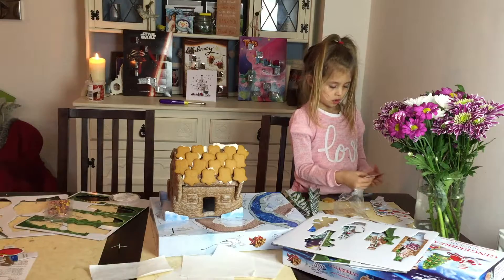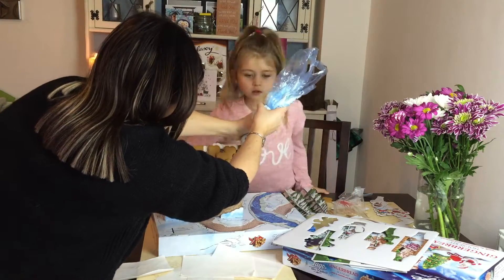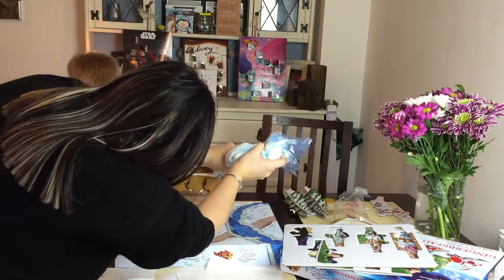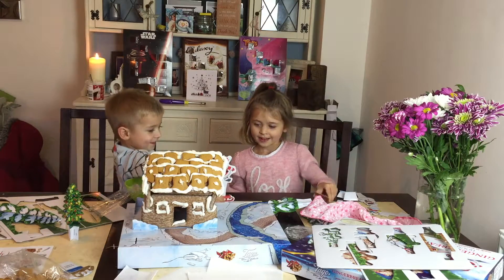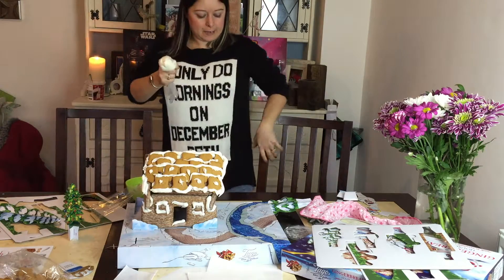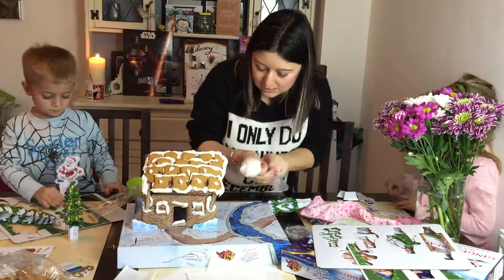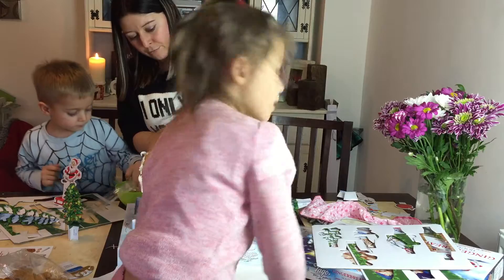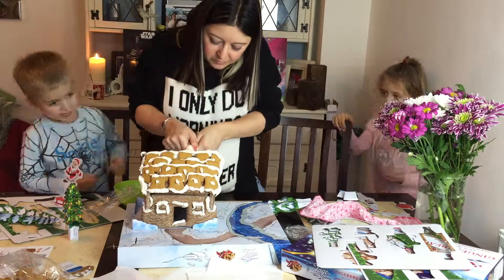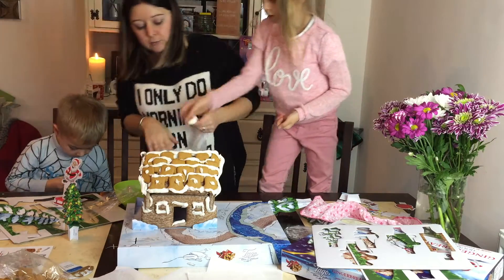Put your trees around there, let's see what we can do. We're trying a different bag this time — the kids have pretty much lost interest so I'm doing it all. I think that'll do because otherwise I'm going to be here all day.